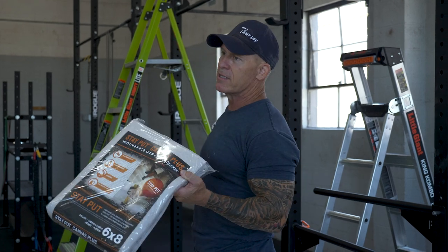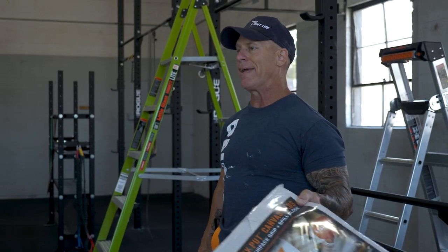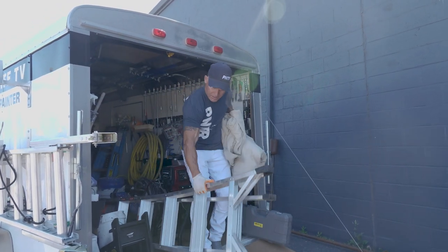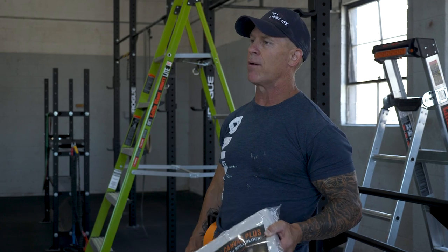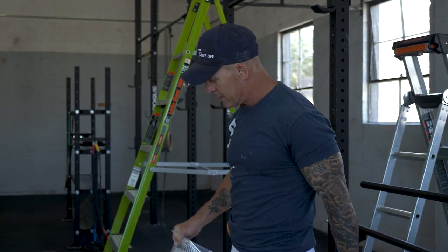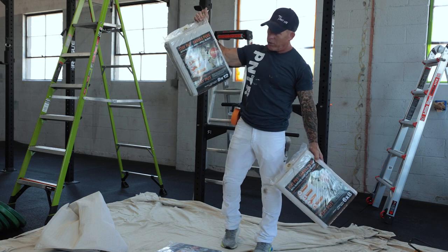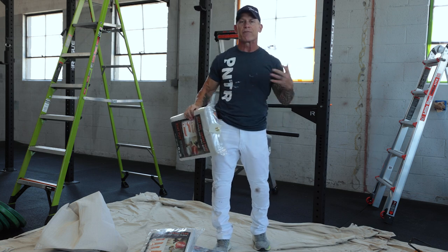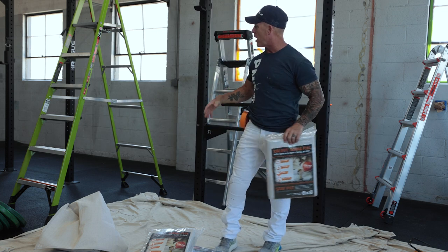I've got multiple sizes of drop cloths. In my trailer I've got maybe 20, 30, 40, 50 drop cloths — you can never have enough drop cloths and you can never have enough sizes. I've got a nine by 12, a four by 12, a six by eight, and a four by four. So I've got all kinds of options.